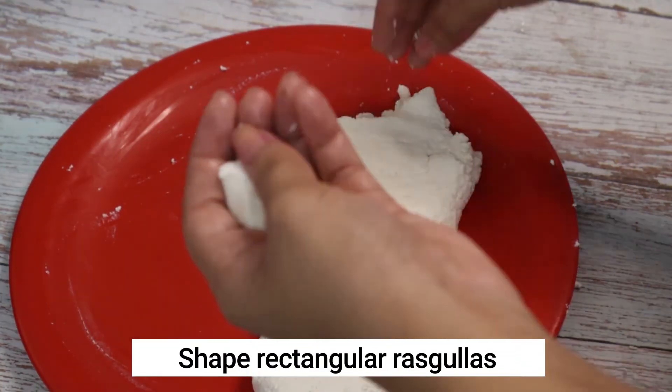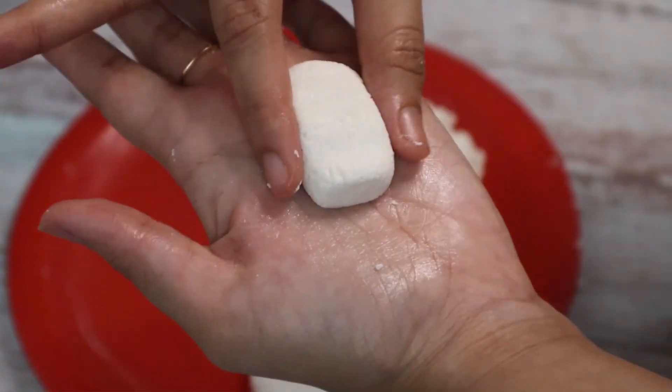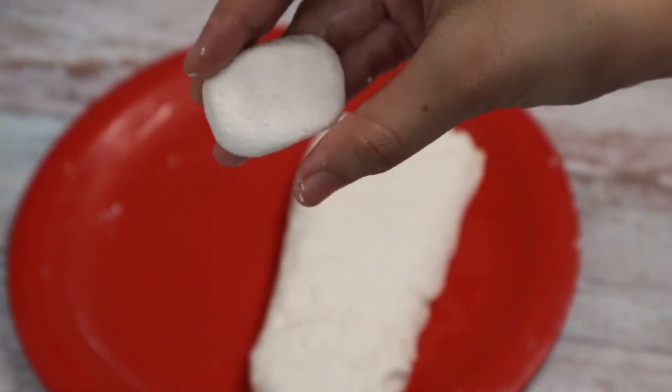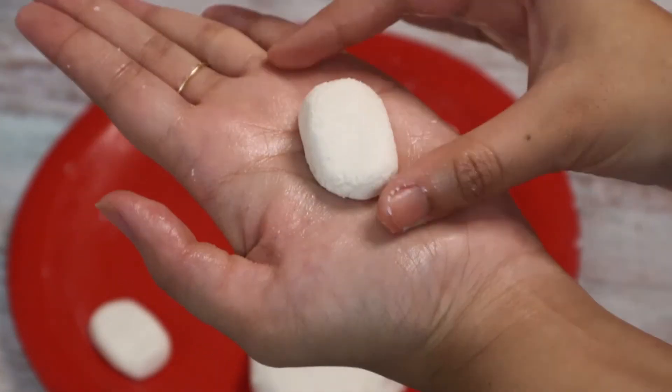Now take small portions of the chenna and give them the shape of rectangular rasgullas. Malai sandwiches are usually rectangular in shape, that is why I am giving them this shape. You can shape them the way you like. Make equal-sized rectangular rasgullas out of all the chenna. These rasgullas should be crack-free.